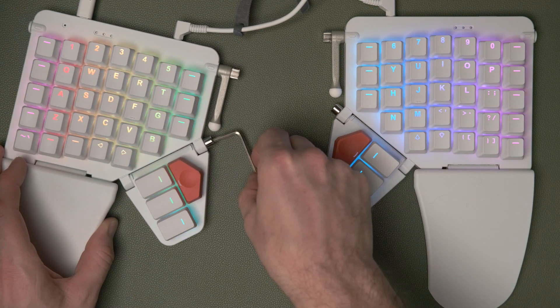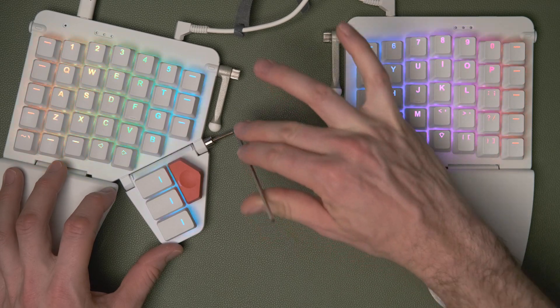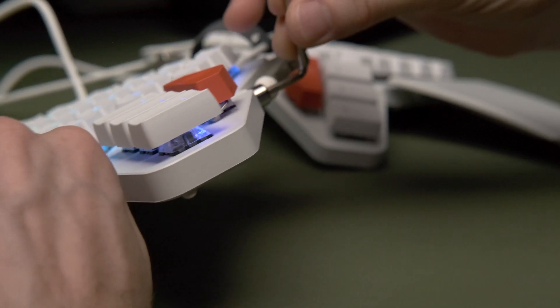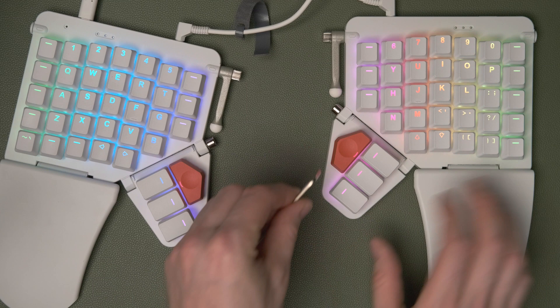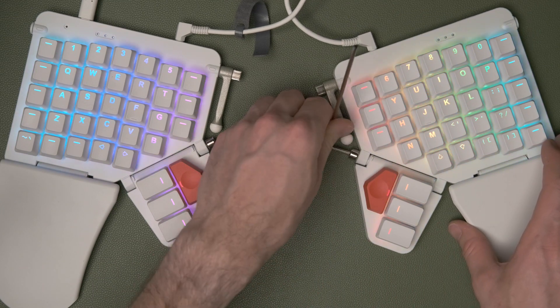Next, grab the hex key and loosen the thumb cluster screws. This is important to get right because the threads are reversed on one side to avoid the weight of the keyboard actually loosening that thread. What you want to do is always lift the hex key to loosen. The left half of the keyboard loosens clockwise, and the right half loosens anti-clockwise.